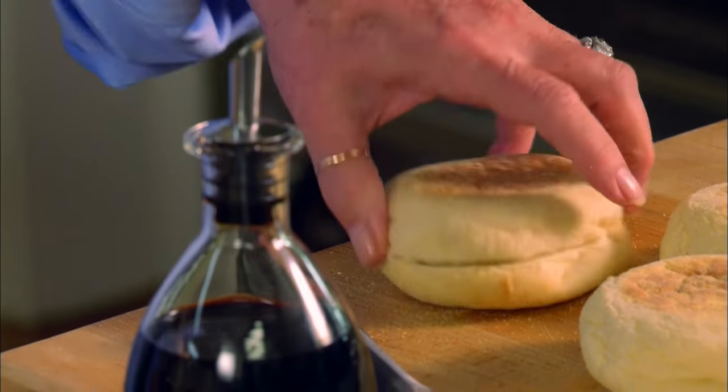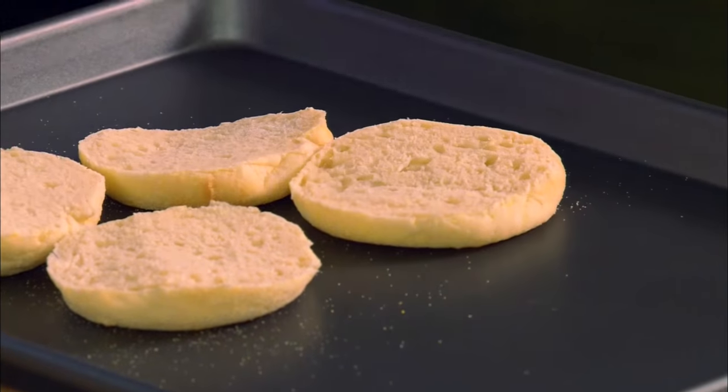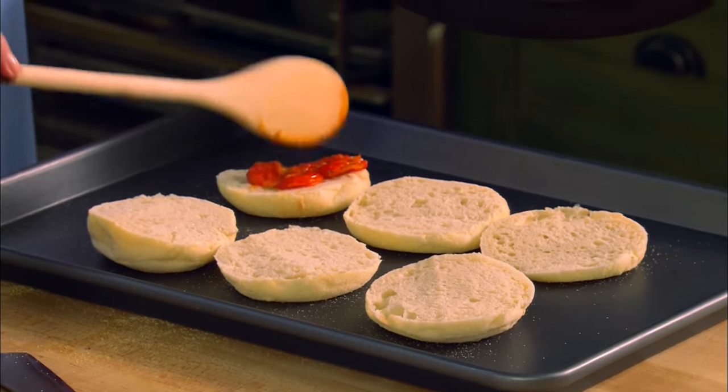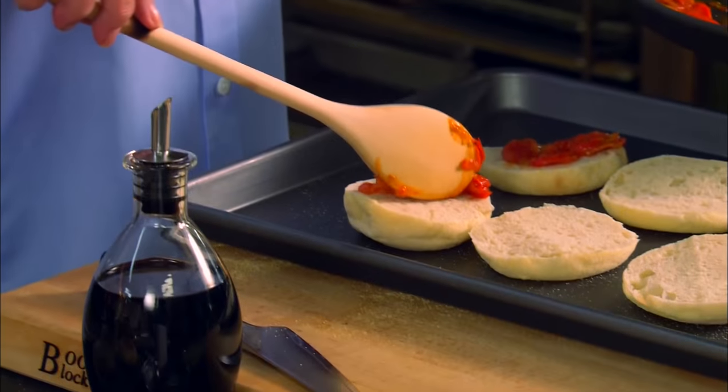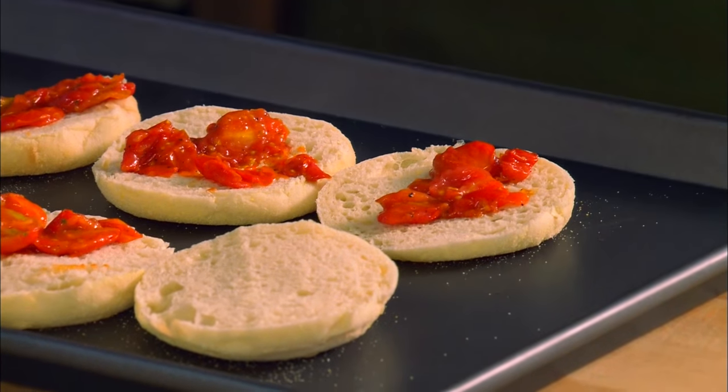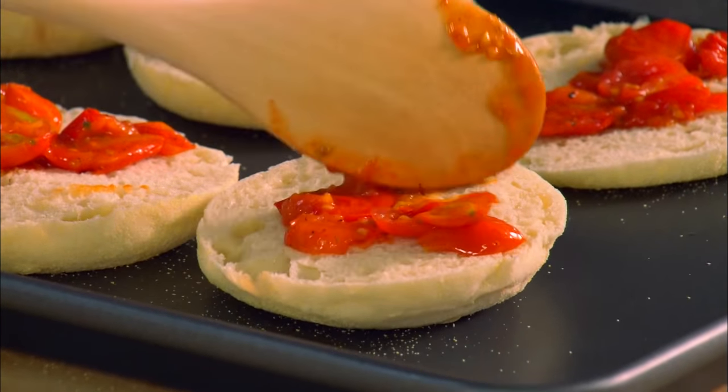Now while those are finishing, let's talk about our crust. I'm going to be using an English muffin — it's going to make us a nice thick crust. We're going to put them over here on our baking sheet. Now it's time to put our tomatoes on. I'm going to divide the tomatoes over my English muffins. So it's fine that we don't have a sauce — our tomatoes are going to give us a little tomatoey taste.